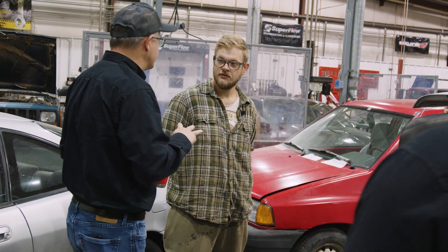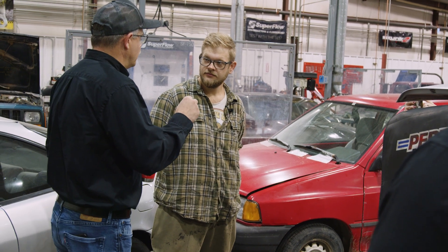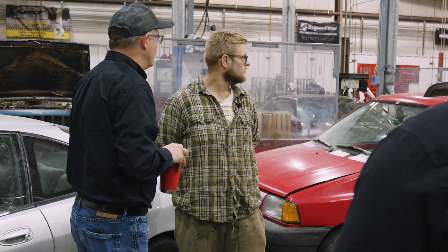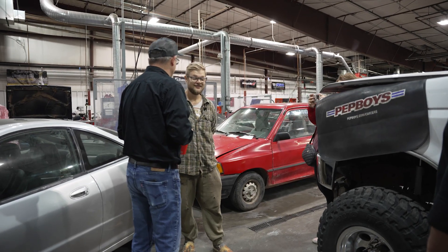We have a total of three chassis dynos — one of which is an all-wheel drive dyno, two are above ground, and then we have an in-ground Superflow dyno. We also have an engine dyno cell, and the students themselves are learning how to use these dynos. Every student has the opportunity to use them.